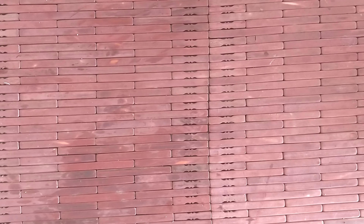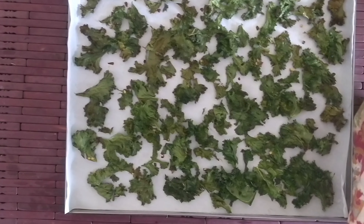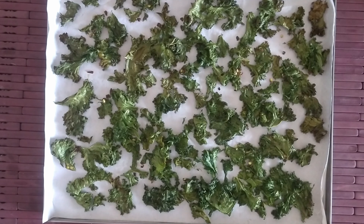Make sure you do not over-bake the leaves, otherwise they will lose their color and become tasteless. Keep checking once you have hit the 10-minute mark.